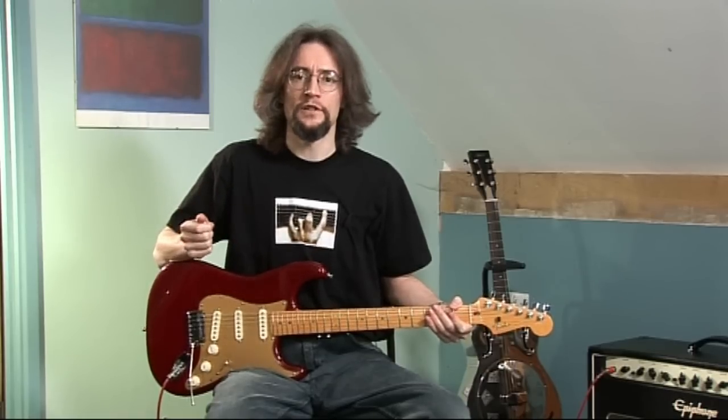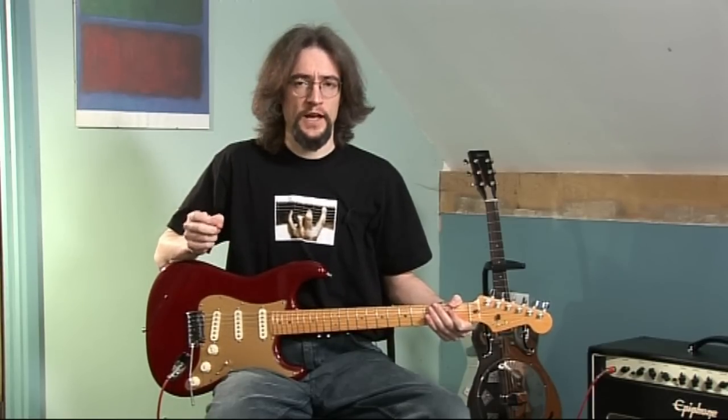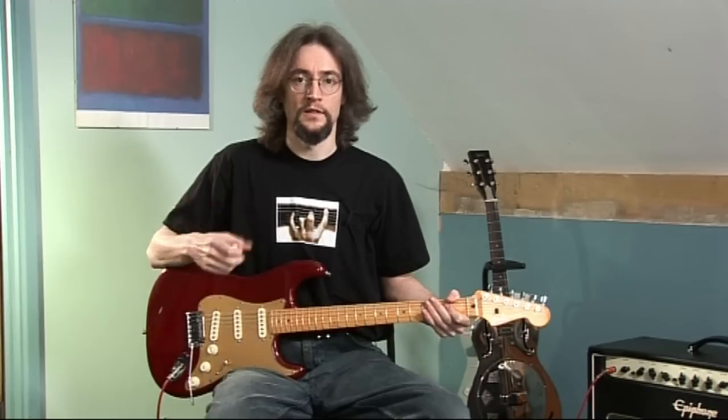Today we're going to look at moving between chords that share common notes and also chords that don't share common notes. First of all the common notes: the chord of C and the chord of A minor — so let's look at the two to begin with.